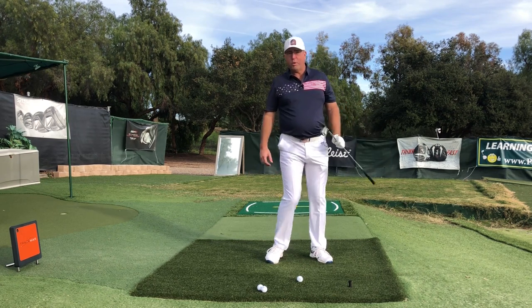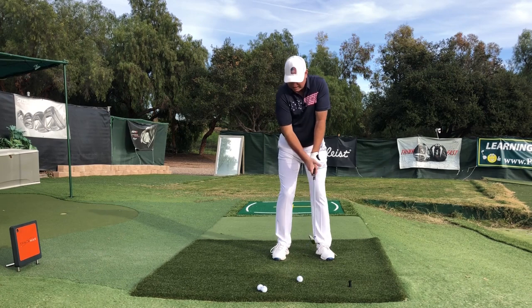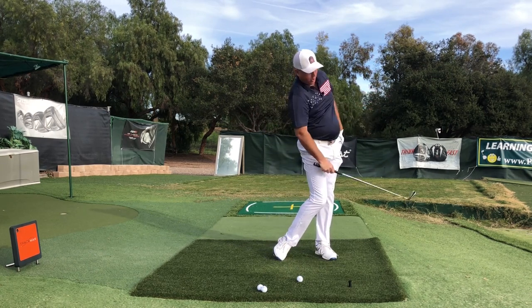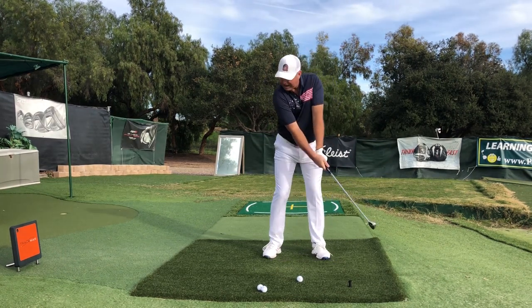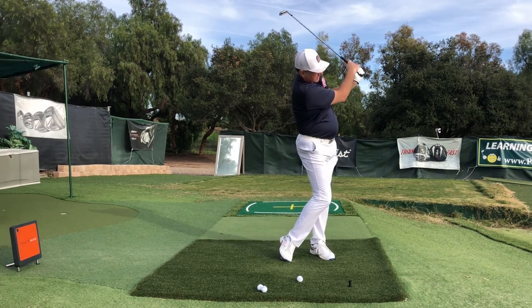Practice moving over and getting on the side of the big toe so it cannot support body weight — you have to move the weight over. Do some practice swings at home, very easy, moving that foot into position. Hold the finish and check the foot to make sure you're doing it right. Do it in front of a mirror for feedback — slow and easy, roll the foot in, lift the heel.